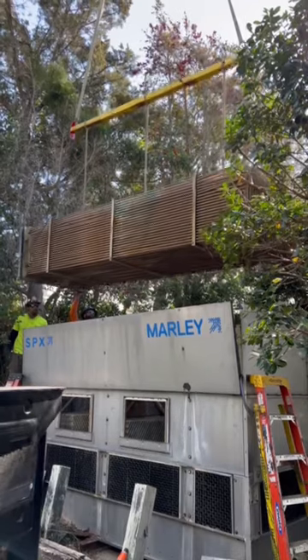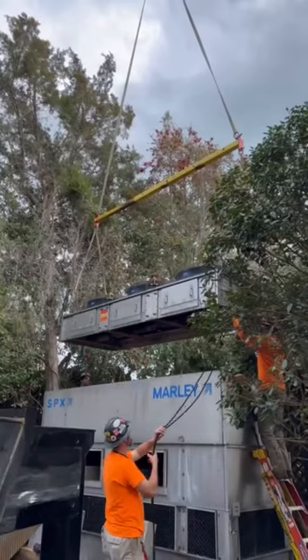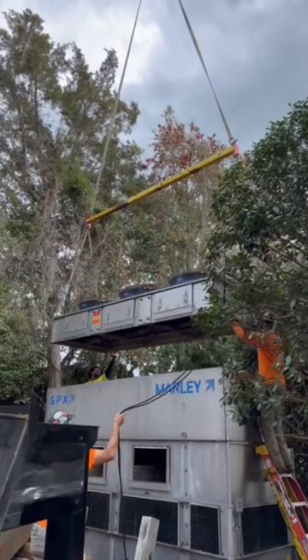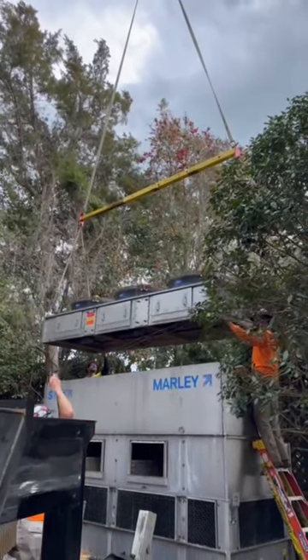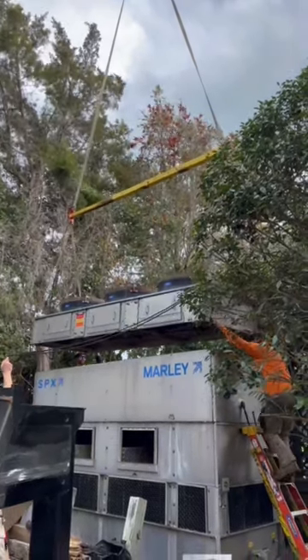Now that the fan section is removed we can pull the coil out as previously shown. The new coil has been installed — scheduling conflicts did not allow camera work on that — but it is in there and we're buttoning it up getting it ready to roll.